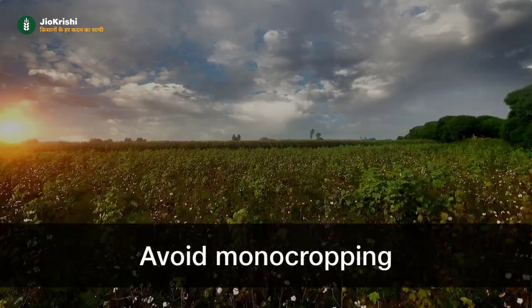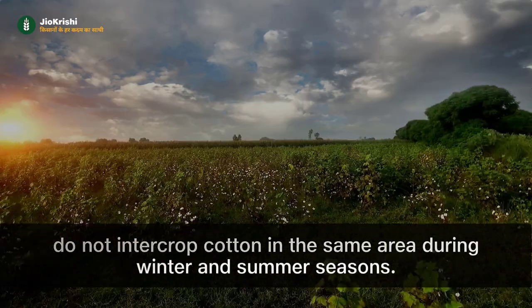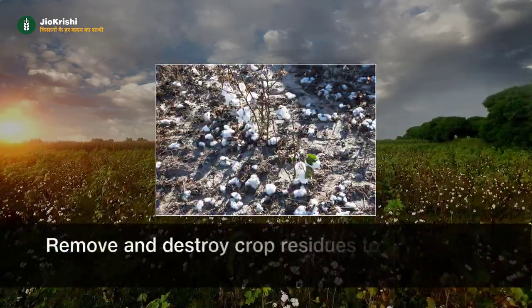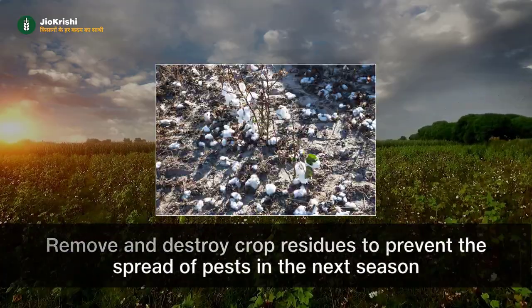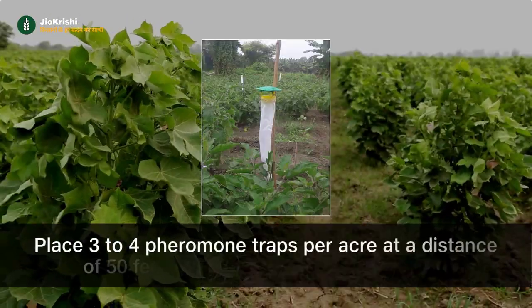Let's discuss the measures to control it. Avoid mono cropping and do not intercrop cotton in the same area during winter and summer seasons. Remove and destroy crop residues to prevent the spread of pests in the next season. Place three to four pheromone traps per acre at a distance of 50 feet to monitor adult insect activity.